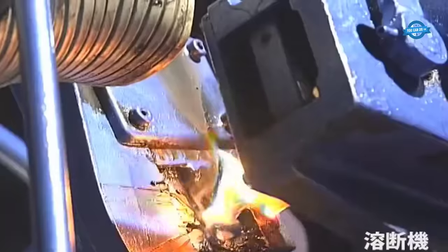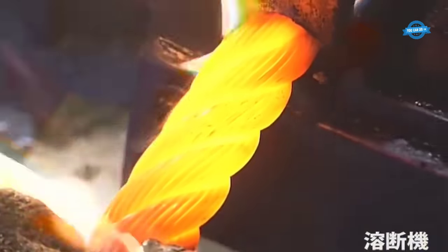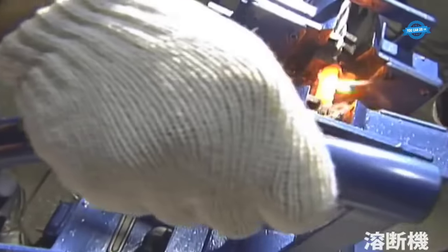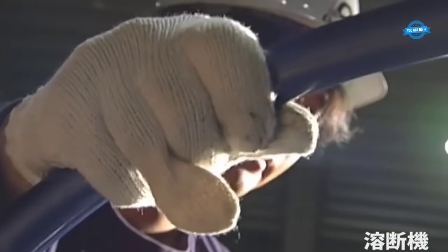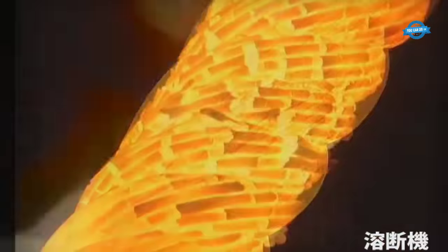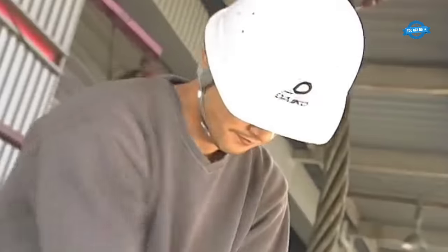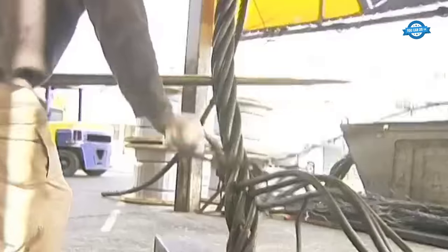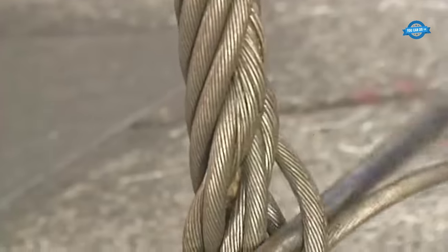The pressing or crimping process involves reshaping the wire rope and thimble to create a tight and seamless connection. The 3000T capacity ensures that pressing is done with immense force, guaranteeing a robust and durable bond. This combination of advanced machinery and meticulous technique ensures that wire ropes equipped with thimbles can withstand the challenges of heavy lifting and other industrial applications.